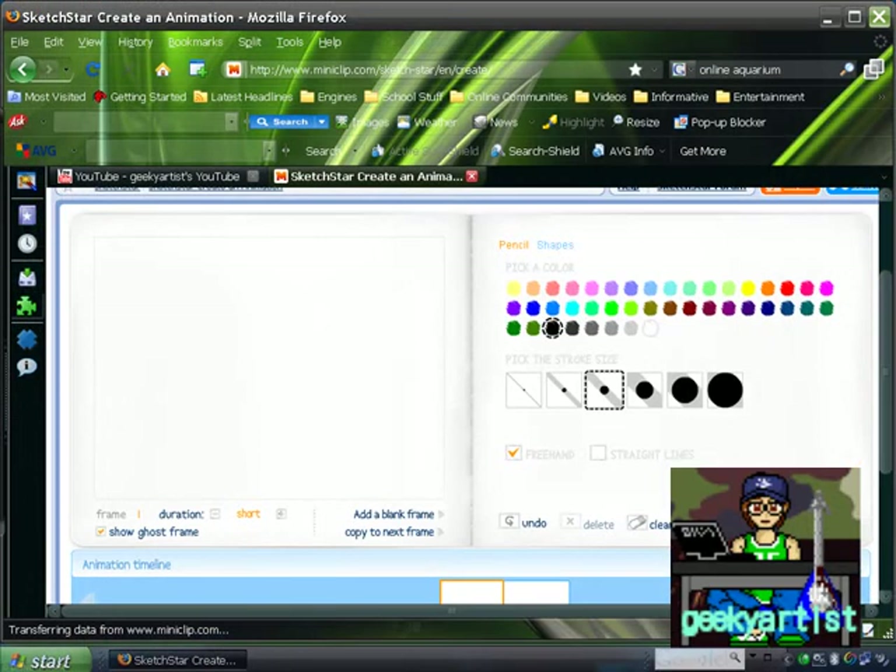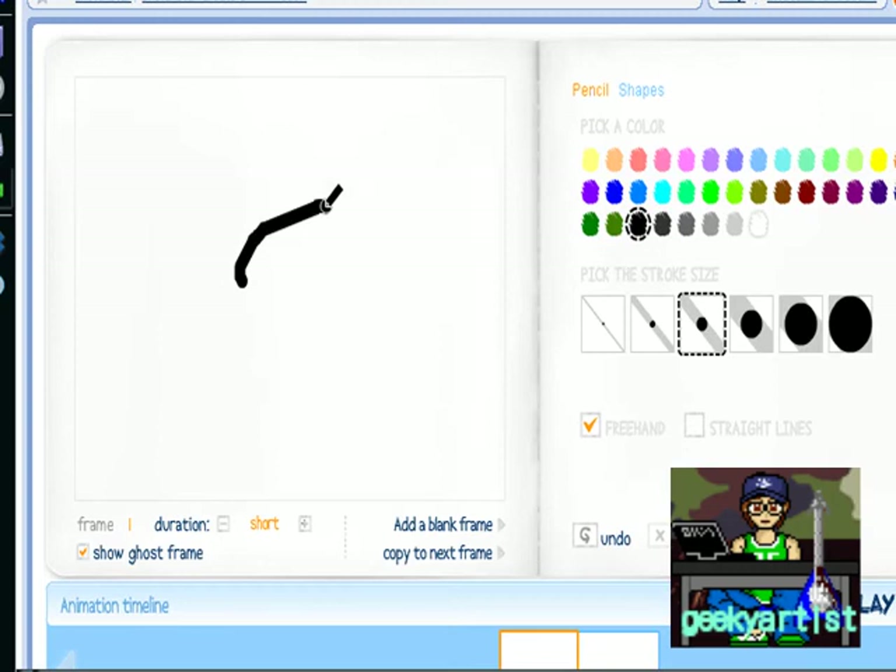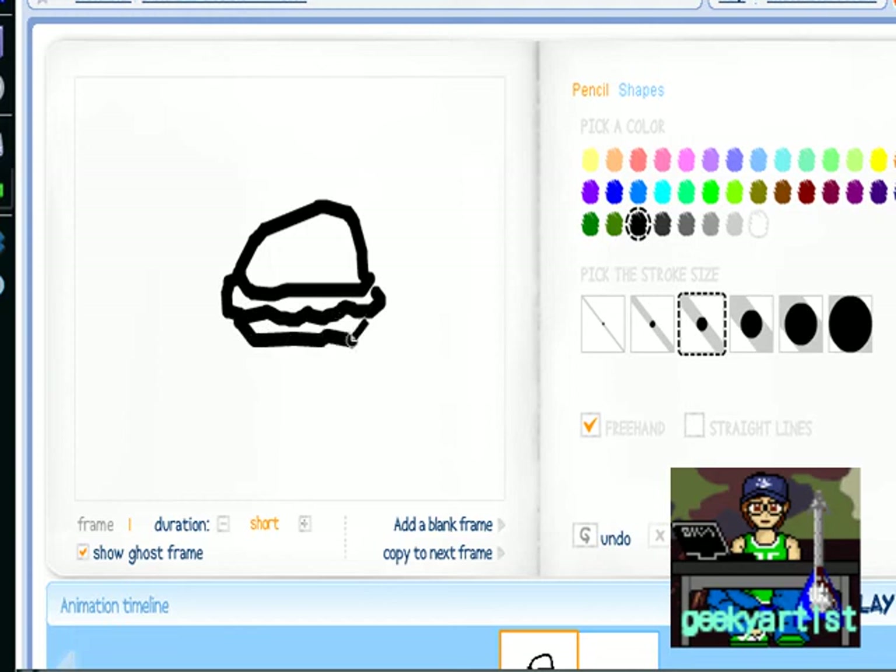Okay, I'll just give you a short demonstration, so bear with me. I'm going to draw a burger here. I know you guys can do better — just take your time.